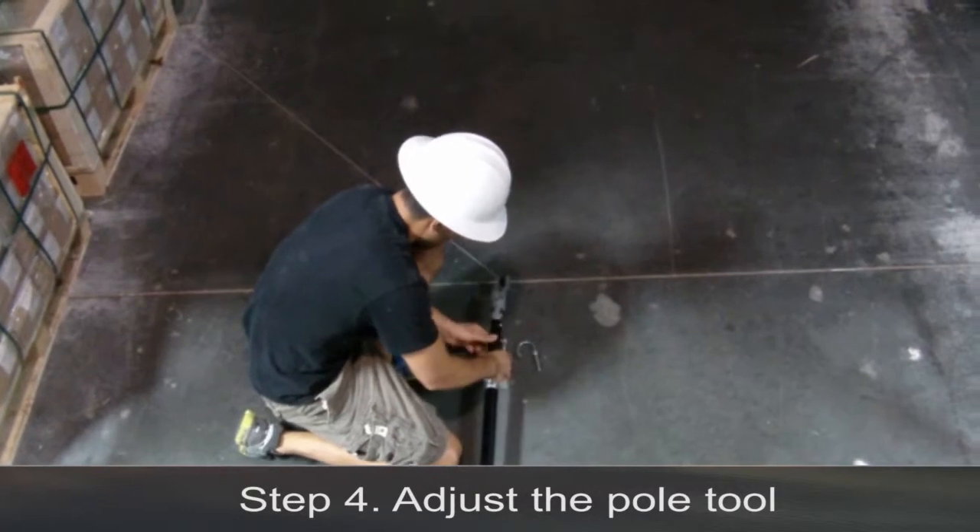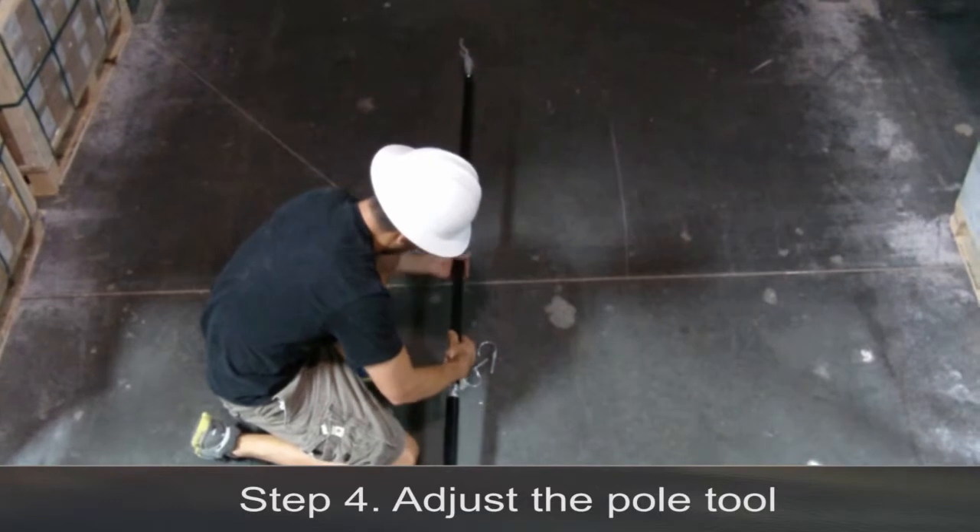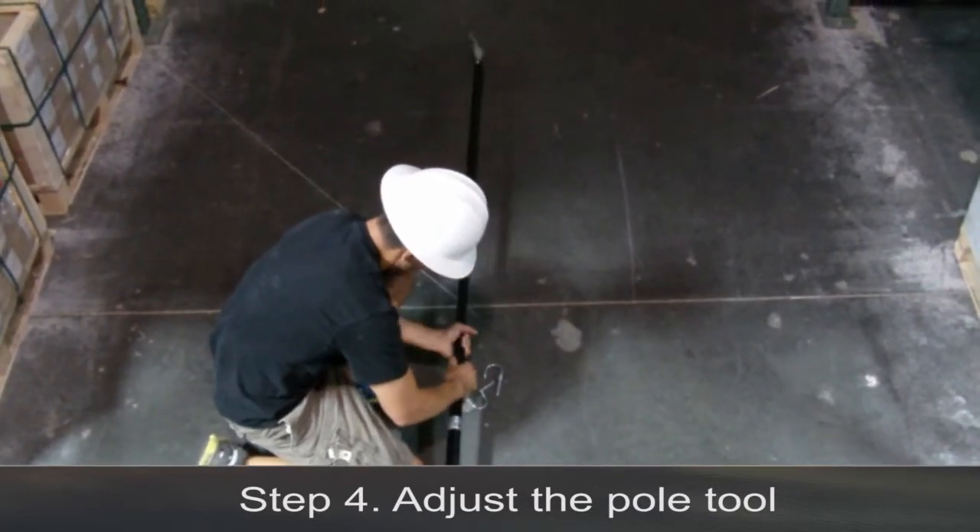Step 4. Adjust the pole tool. Using the wire bail pins, adjust the pole tool to the appropriate height for your specific application.